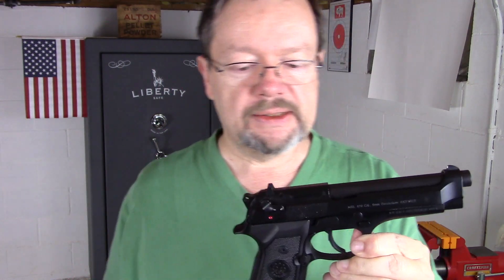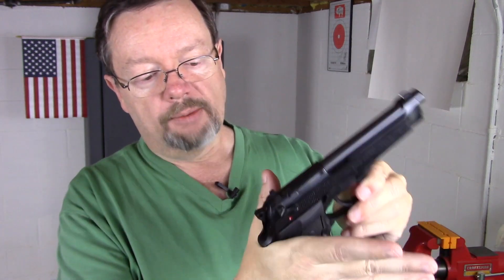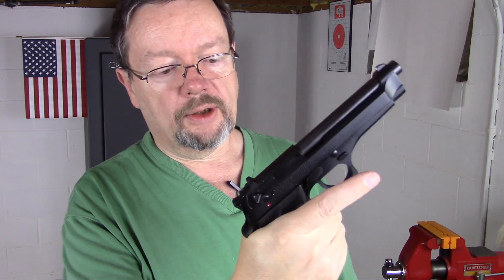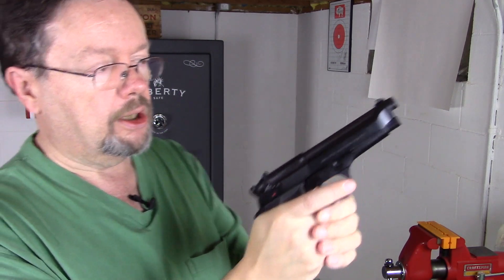Otherwise, this gun ergonomically fits my hand very well, which is always a big thing for me. I can get a high tang grip with no problem — my hand just automatically comes right up underneath that beaver tail, and I can index it very well. I get good purchase on it. That's one thing that I really like about this firearm.